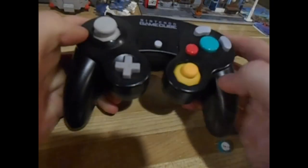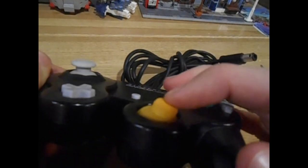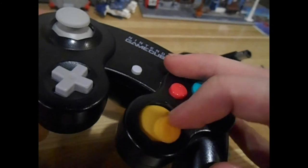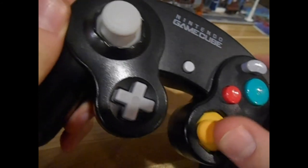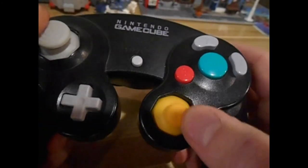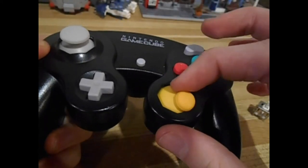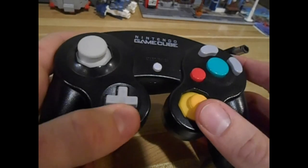Hey everybody, thanks for watching this video. One little note: the C stick — I didn't replace that, it wasn't really that loose so I'm just leaving it. But if yours is loose, all you have to do is the exact same thing as you did for the main joystick — same procedure, just in a different place. Anyway, thanks for watching and have a nice day.